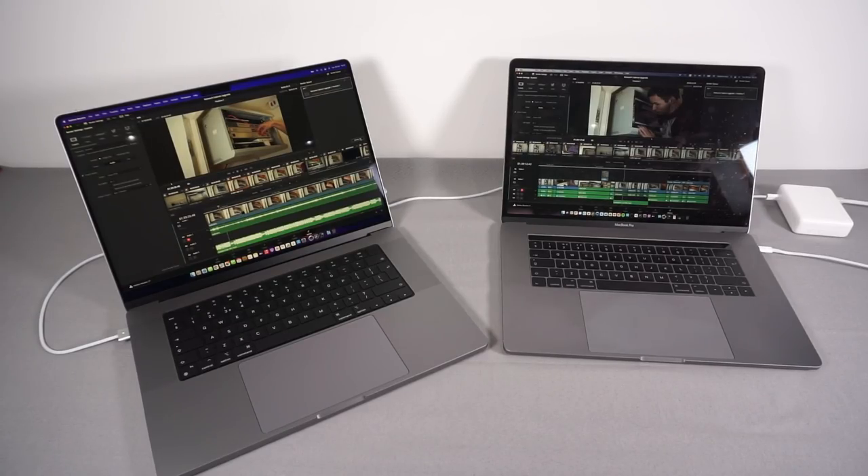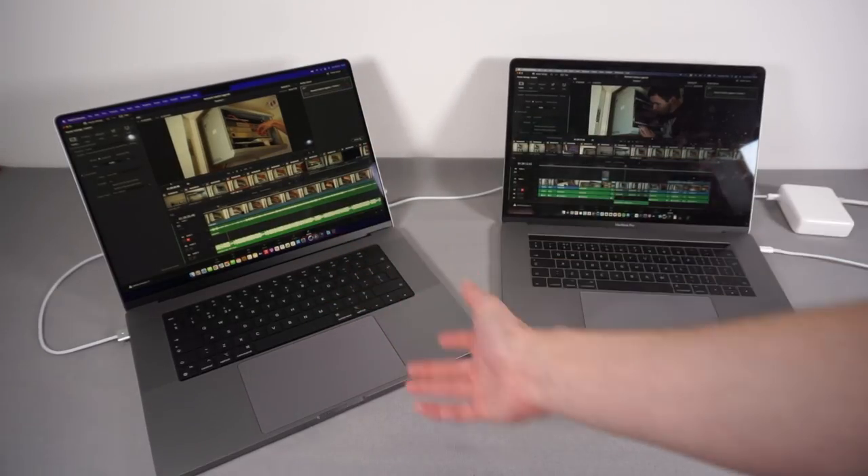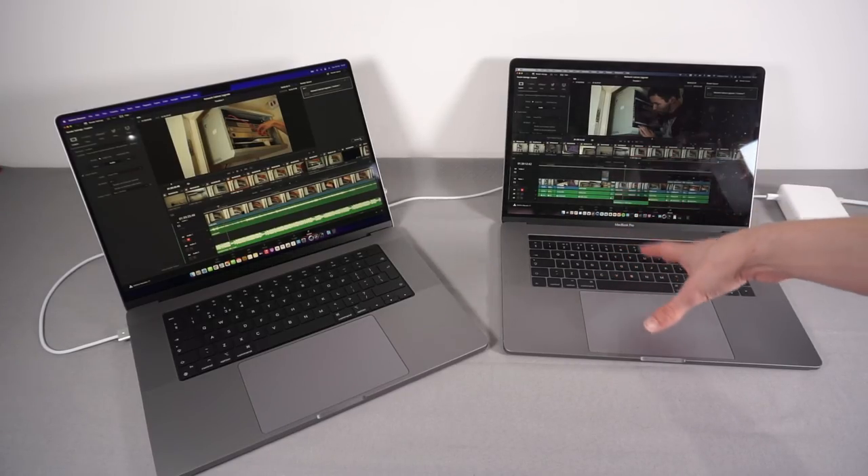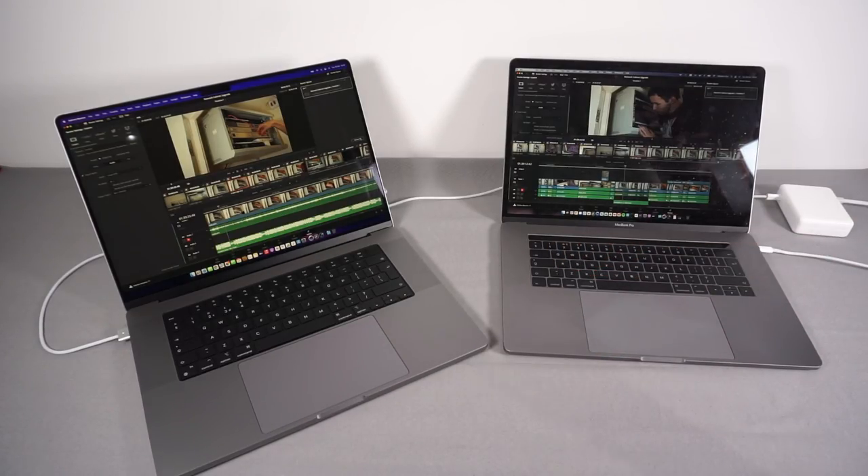The final test is a real-world video rendering comparison using DaVinci Resolve with an actual recent project - the network rack cabinet upgrade video. Both machines running the latest version of Resolve, doing a standard H.264 export with 24-bit linear PCM audio. That's a fair comparison because the new machine has hardware-accelerated H.265 but the old machine doesn't - so using H.265 would be unfair.